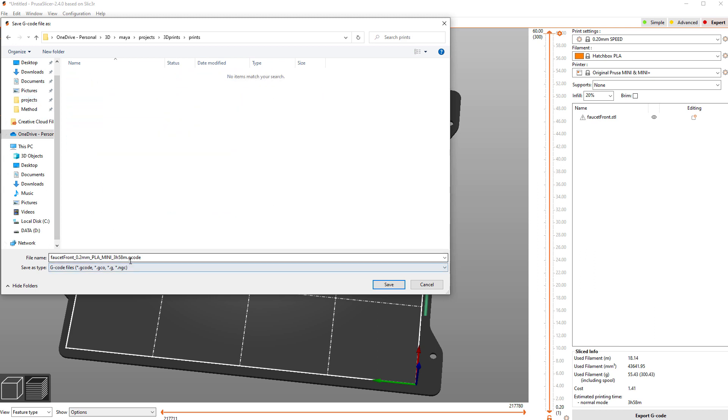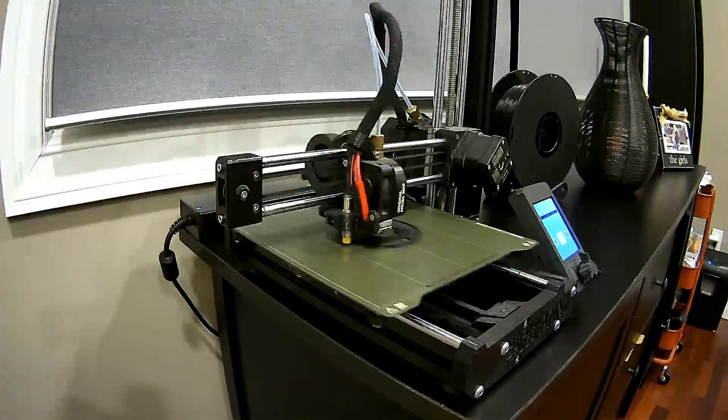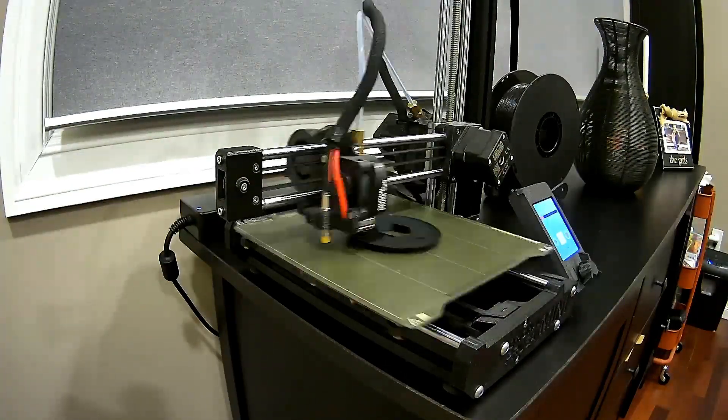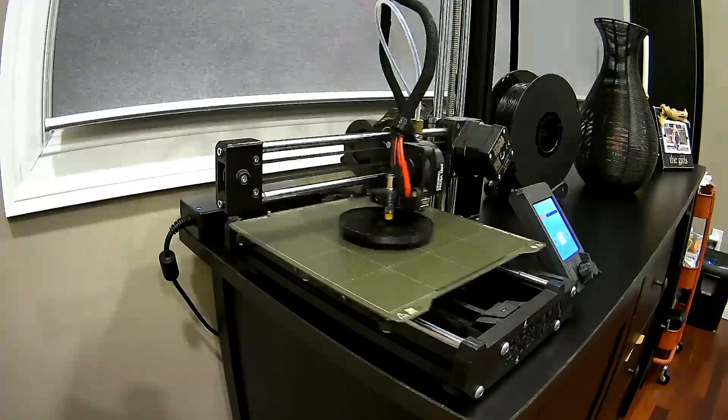This makes a G-code file. You just take this file — if your printer uses USB, place it into the USB drive and then hit Print. Or you can use a memory card or WiFi, whatever your printer supports.